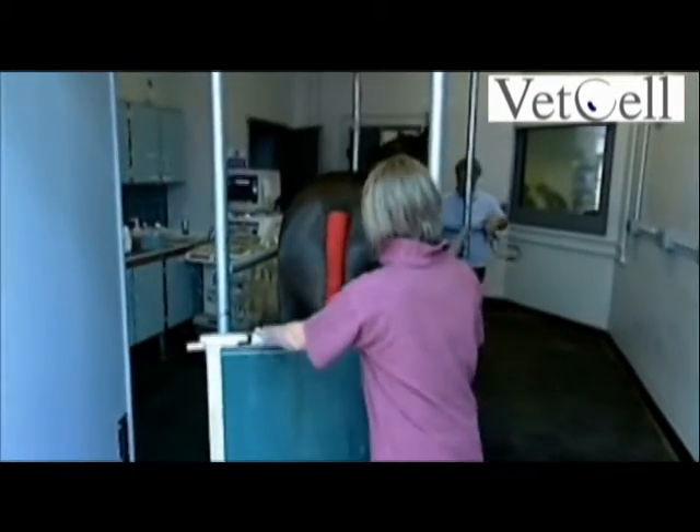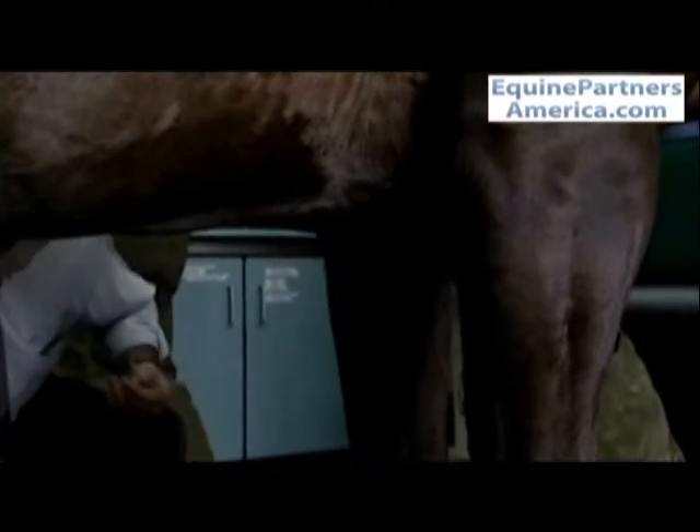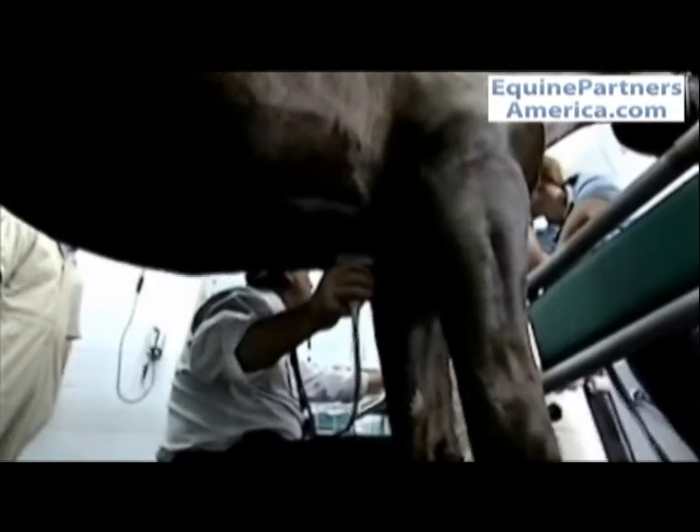The first thing we have to do is obtain the bone marrow from the horse, from which we can recover the stem cells. We do that from the sternum, which is probably the easiest site to obtain the bone marrow, although it can be done from other sites including the tubicoxi.